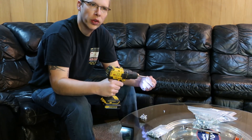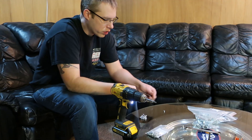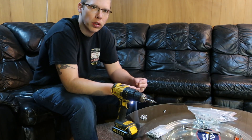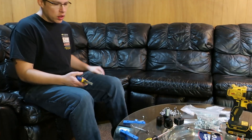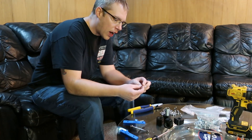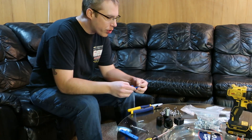These will get glued into pieces and captured in some plastic. Now that we have all these little nuts pre-threaded — the nylon in them — some of these parts capture these nuts.